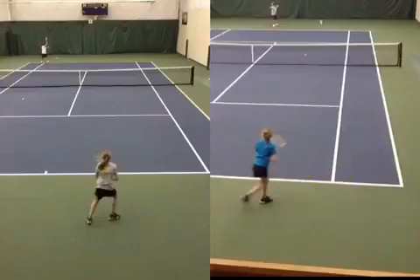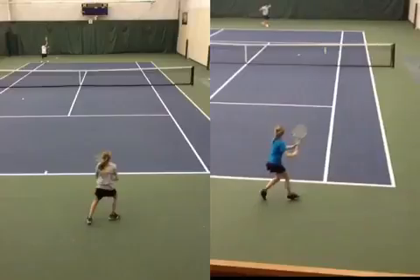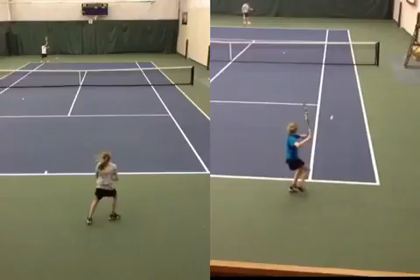Secondly, you absolutely want to get that right foot outside as you've done here. And then you start turning your shoulders, turning your hips as you approach the ball. Good shoulder turn, good hip turn. Now your hips are facing somewhat to the side fence.